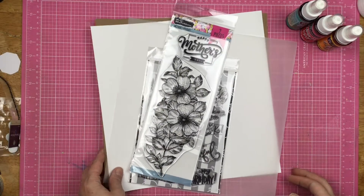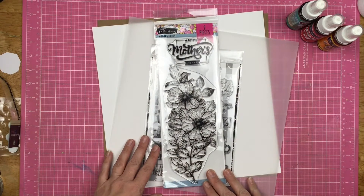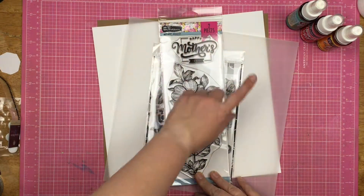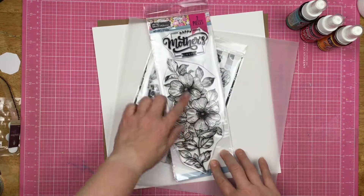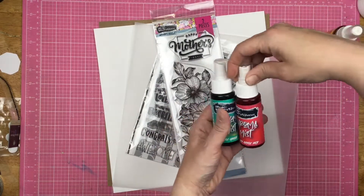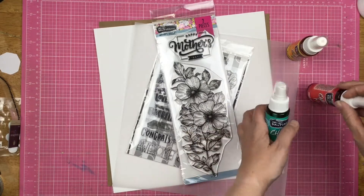Hey guys, Sandy here. Welcome back to my channel. Today I am playing with this beautiful new stamp set from Brutus Monroe. It's called Mother's Bouquet. It's gorgeous floral. It also says Happy Mother's Day, but I'm not going to be using the Mother's Day portion of it — just the floral. I've also got some khaki, some white, and some vellum, and I'm going to be playing with the new chroma mists. So let's see what I can do.